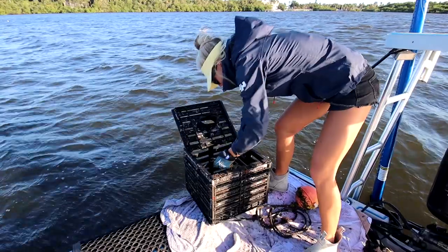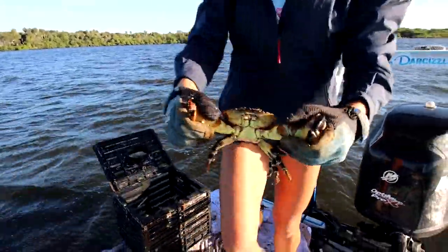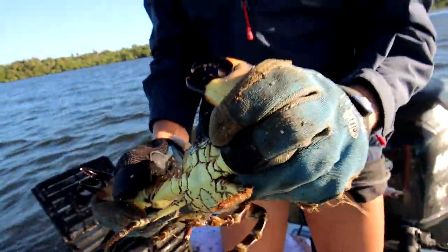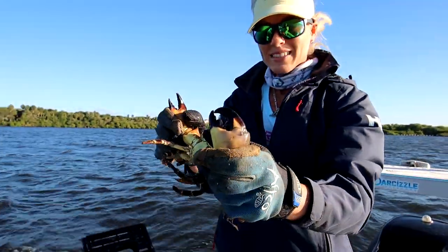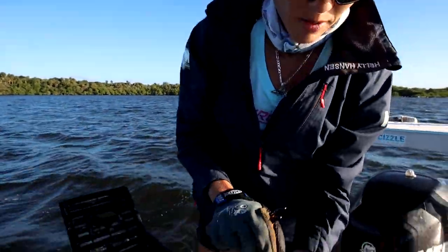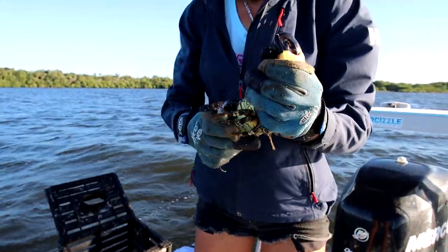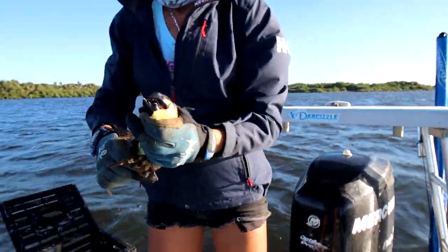You're allowed to keep two claws because they grow back — we keep one. Another nice one. This claw is not as big — that's a size large claw, but I'm not complaining. That's a nice eat right there. Another left-handed claw — it's pretty wild. Never find that many left-handers.